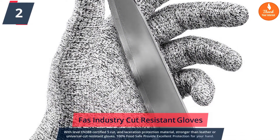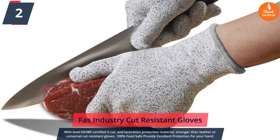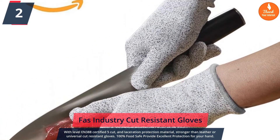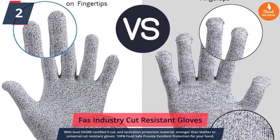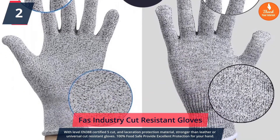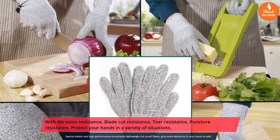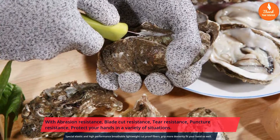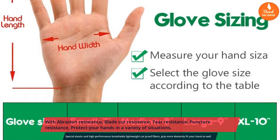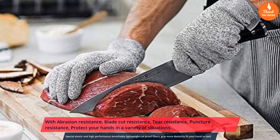Number 2: Foz Industry cut resistant gloves with EN388 certified level 5 cut and laceration protection. Made from material stronger than leather, these gloves are 100% food safe and provide excellent protection with abrasion resistance, blade cut resistance, tear resistance, and puncture resistance. Special elastic and high-performance breathable lightweight cut-proof fibers offer grip, dexterity, and a great fit.